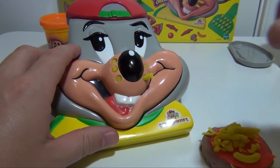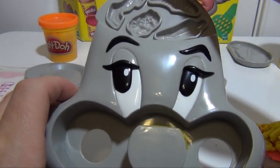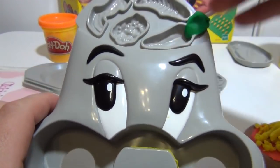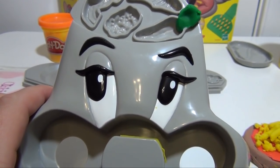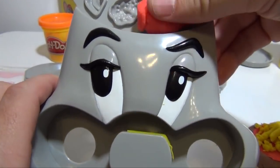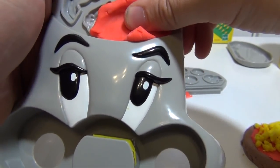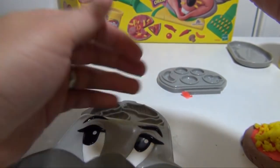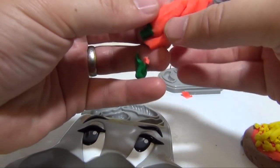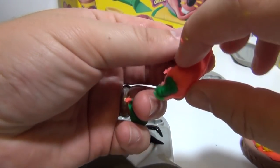Now we've got to make a few toppings. There are a couple of ways to make toppings. One is just to use Chuckie's head. So like right here, if we want to make a pepper, you put a little green Play-Doh in, and then some red Play-Doh in. You've got to push it down, and once we get it out, we have a hot pepper.